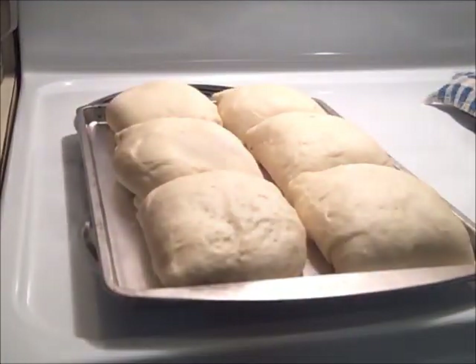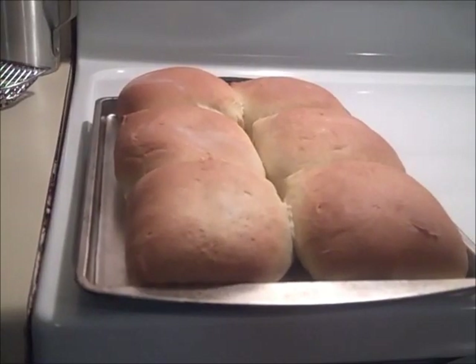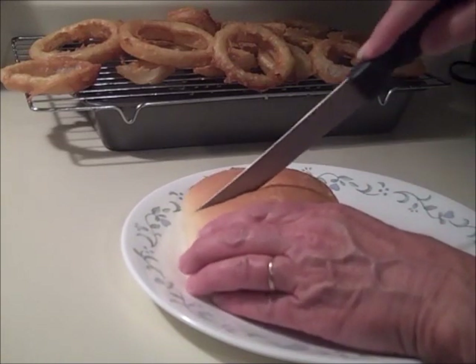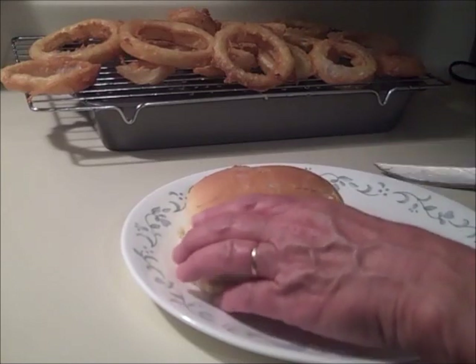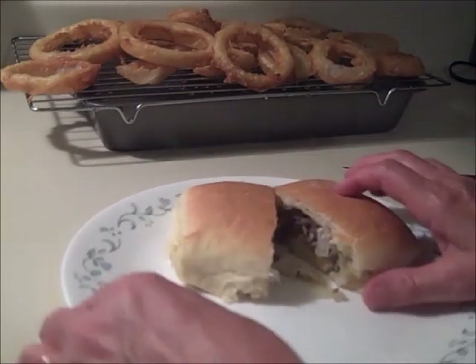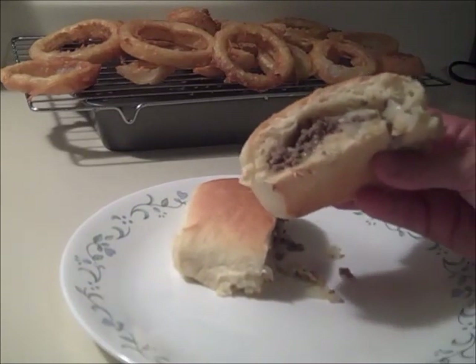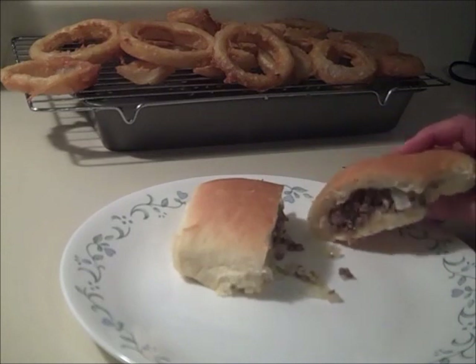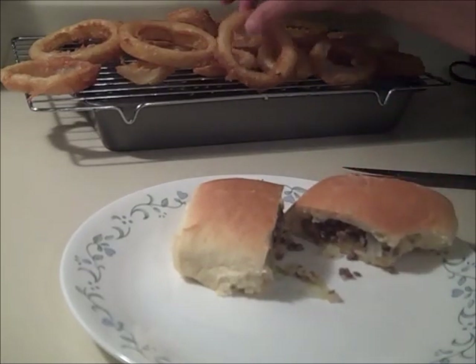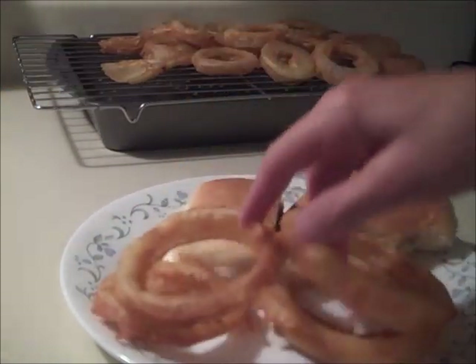Then I baked them at 350 degrees for 20 minutes, and here they are. The bread is very soft and sweet, and the meat mixture isn't bland like you'd think — it has a lot of good taste to it. It's kind of a sweet, slightly salty thing. I'll definitely make these again. They say you can freeze these and reheat them, so that's another bonus. Give it a try — hope it helps!